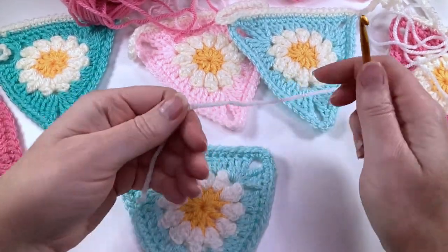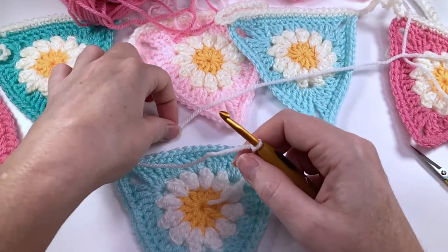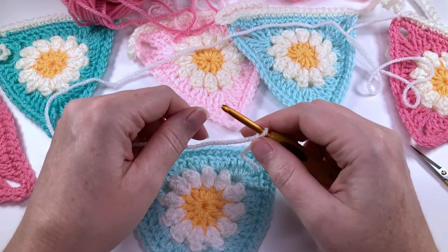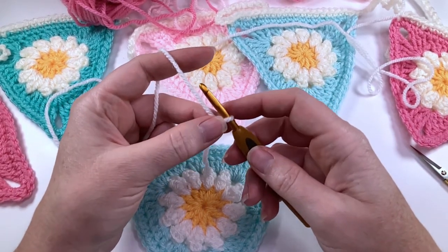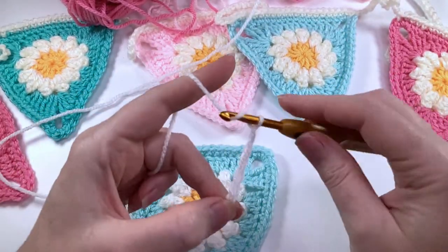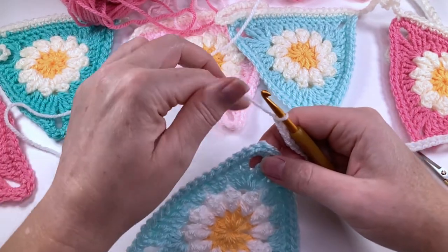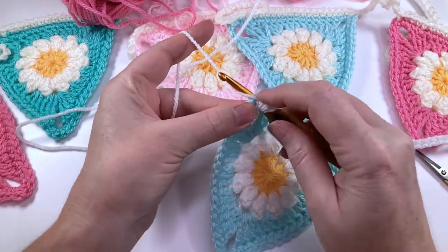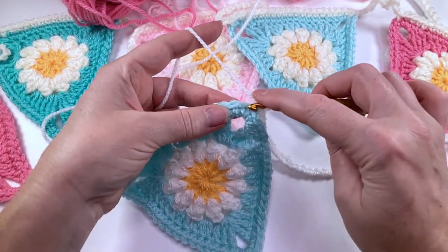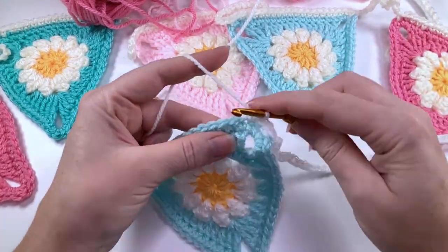Now that you've made all your pennants you want to string them together. Start by putting your yarn onto a hook with a slip knot. I made 60 chains to start — you'll want to make as many chains as you need to tie up your bunting depending on what you're attaching it to. Next, find the corner space, put your hook in there, and make a single crochet. Then put a single crochet into every stitch all the way along the top of your pennant.